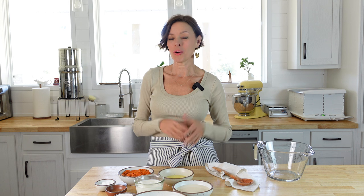Hi everybody! Welcome to our kitchen here at Little Spoon Farm. If you are new here, welcome! My name is Amy and I am the creator of littlespoonfarm.com. It's a sourdough baking and comfort food blog.